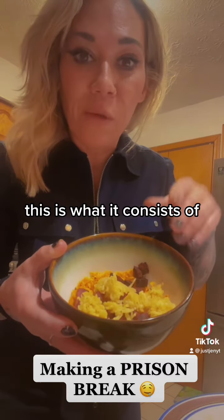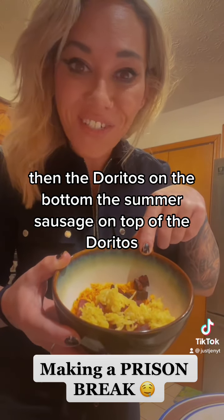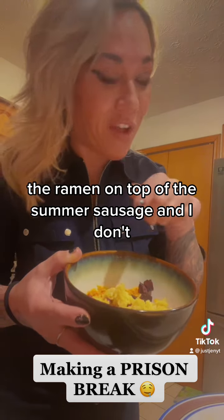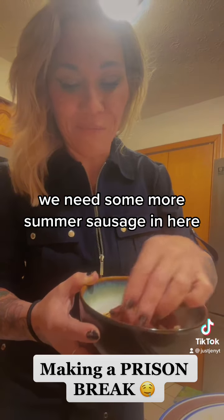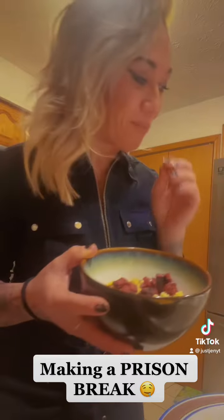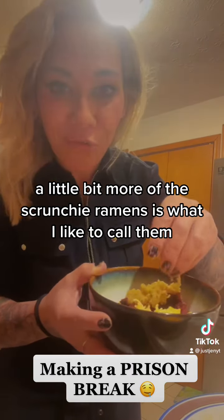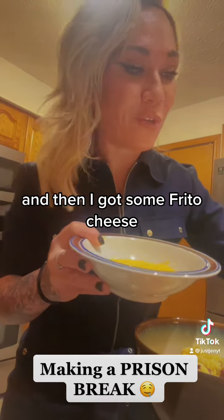This is what it consists of: I have the Doritos on the bottom, the summer sausage on top of the Doritos, the ramen on top of the summer sausage. I don't think that's enough — we need some more summer sausage in here. It's nice and crispy with those burnt edges. Perfection. A little bit more of the scrunchy ramens, as I like to call them.